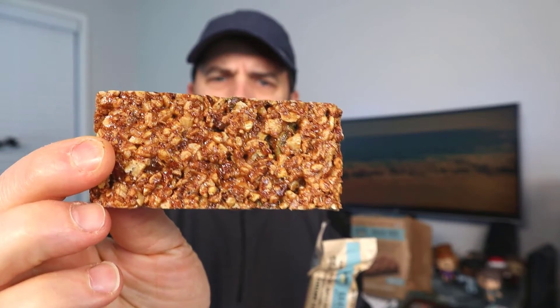Let me go ahead and show you the bar now. This is the granola bar, and it is very good — very crunchy and delicious. I love it. It's got a really good flavor to it. That maple syrup and cinnamon — really, really good.